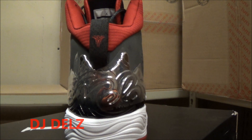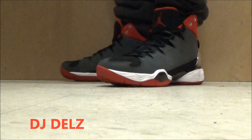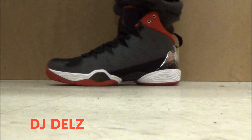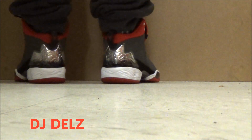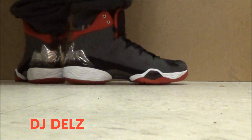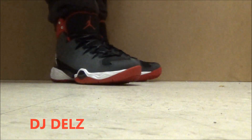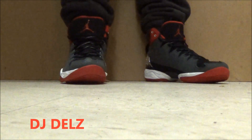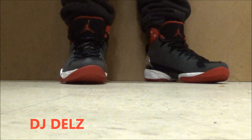Besides that, this is a hot shoe right here. As far as the fit on the Melos, I would say to go either true to size or go up half a size — they're kind of snug and they're very narrow. So if you got a wide foot, I would say just go up half a size. Definitely. I think they look good on feet though — that's my opinion.